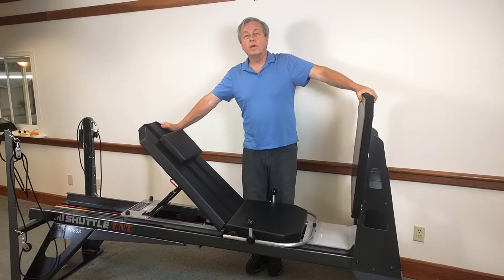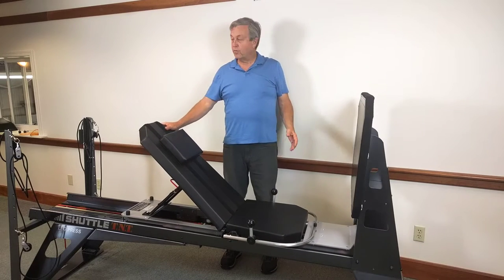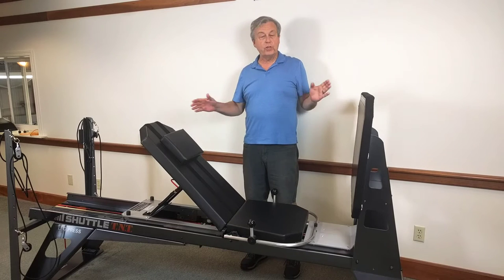Hi, I'm here today to show you our latest shuttle, the Shuttle TNT. What we've done is we combined the best of the MVP and the 2001 to create a whole new machine.